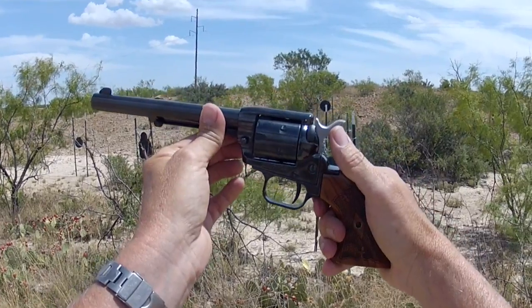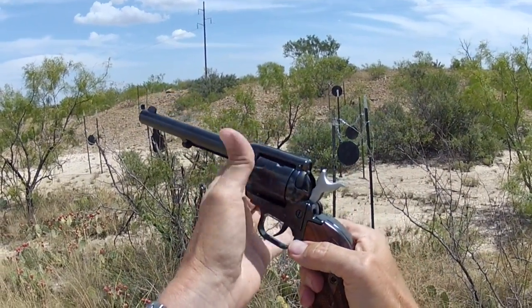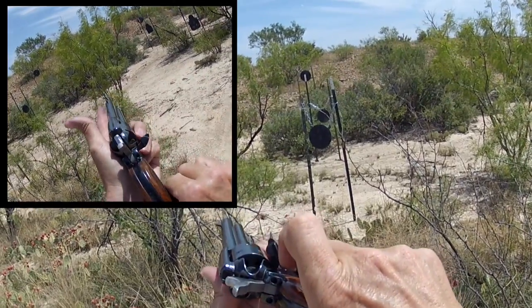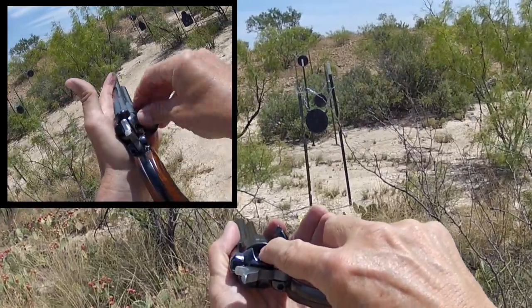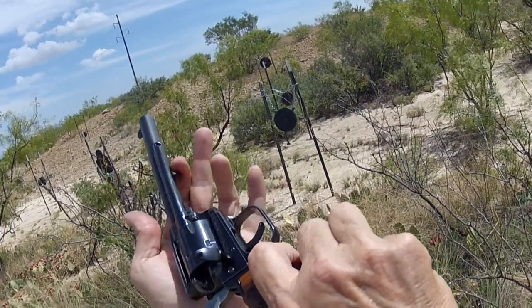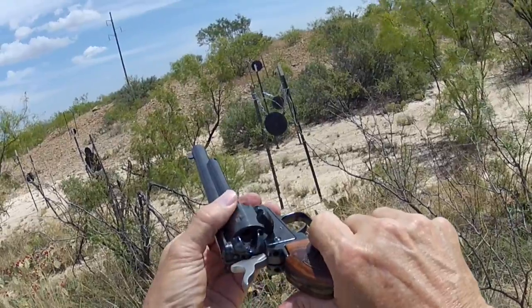It loads just like the other single sixes do. Half-cock the hammer — that frees the cylinder. Rotate, the swinging gate comes open, and we load. Swing to the next one, load, turn the cylinder until we get six in the chamber — this is a single six. When we want to empty the rounds out, we simply use the little spring-loaded ejector pin.